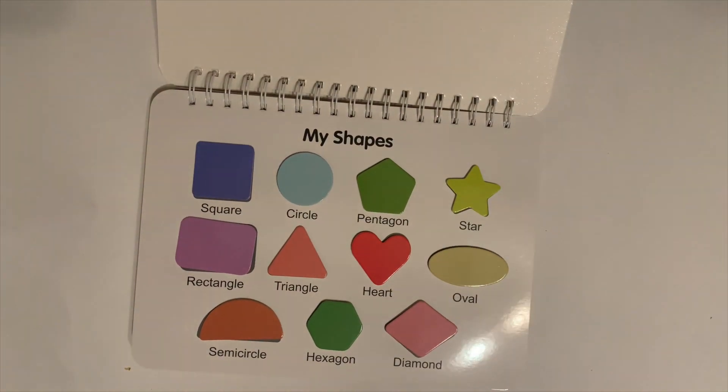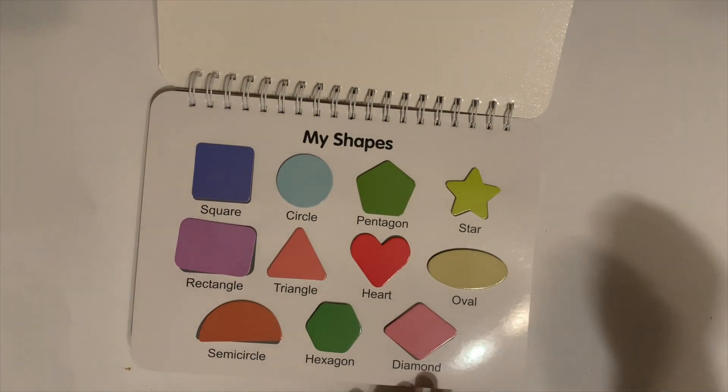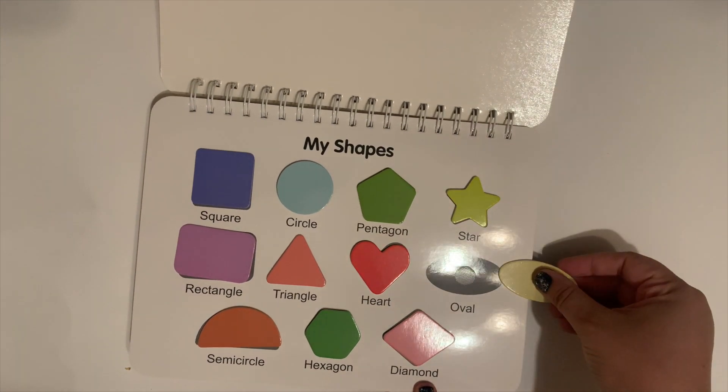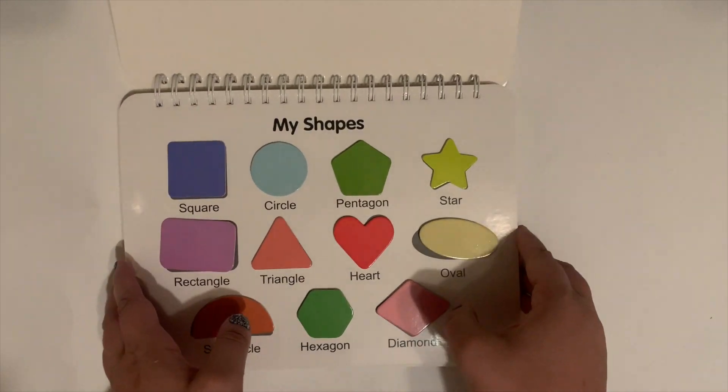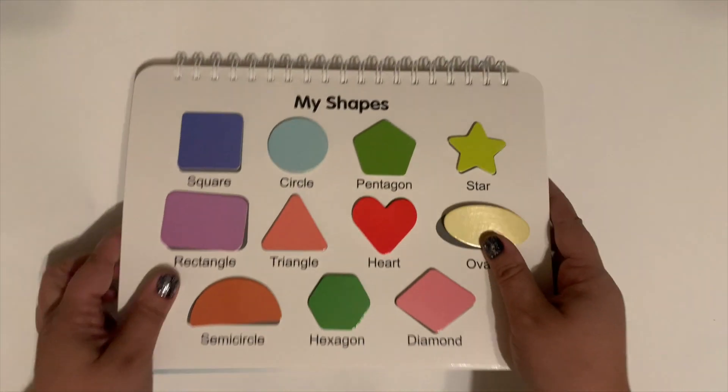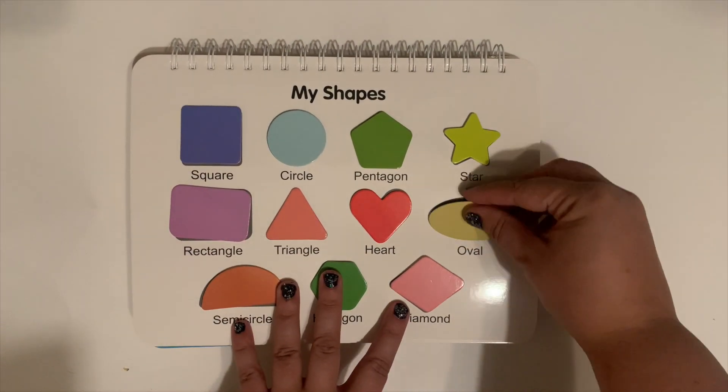The next page we're looking at is shapes. Once again, you don't match color — you just match shape. So that is pretty neat.